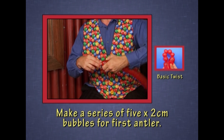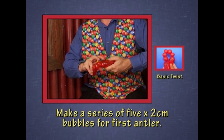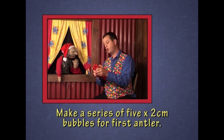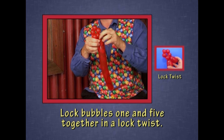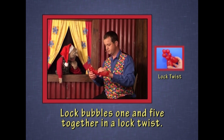Five bubbles. That's right. One, two — small bubbles like that — three, four, five bubbles. And then I'm going to lock bubbles one and five together. So you do mathematics in ballooning. You do — that's right, you apply the same principles.